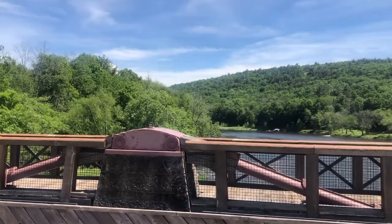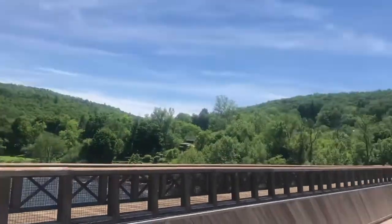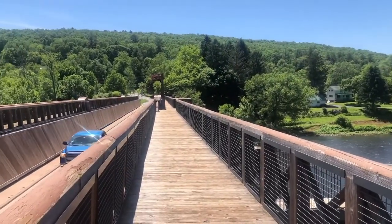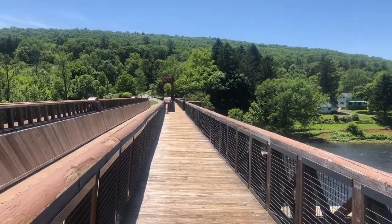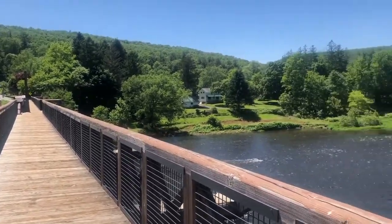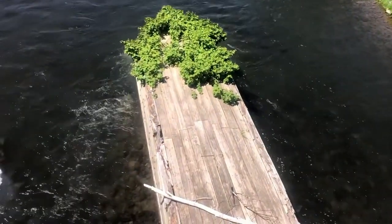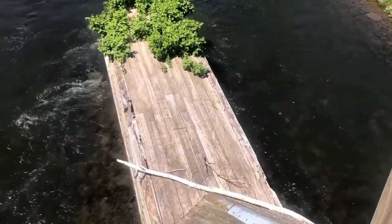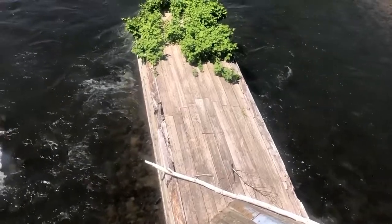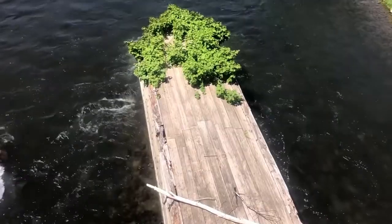That's the view looking south over the other pillar and up the bridge to the Pennsylvania side. And you can see down there, overgrown with vines, is the pillar jutting out to prevent debris from accumulating — with some nice white water rapids there too.